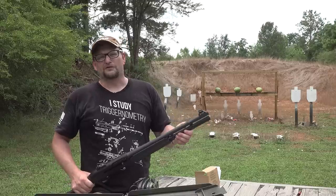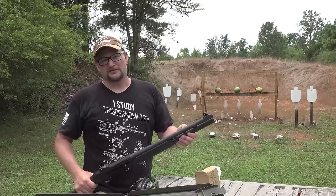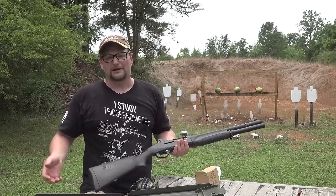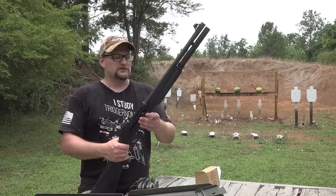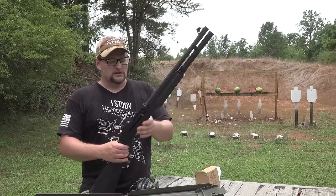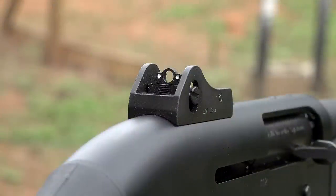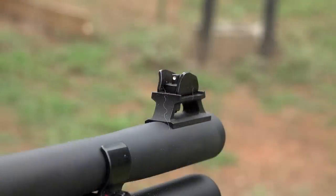A lot of these M2s, unfortunately, are neutered when they come into the country. This is a law enforcement model, which I just walked right in and bought — it wasn't a big deal. These are great shotguns. I love the texture they went with on this Comfort Tech stock, it is just fantastic. Not too aggressive, but very easy to hold on to. The ghost ring sights are just wonderful on this shotgun.